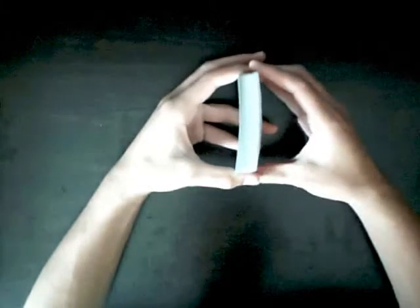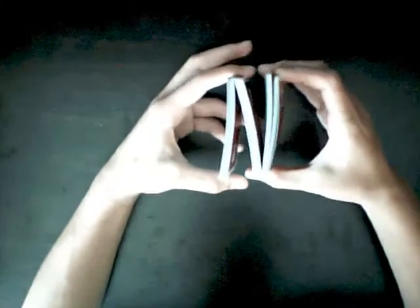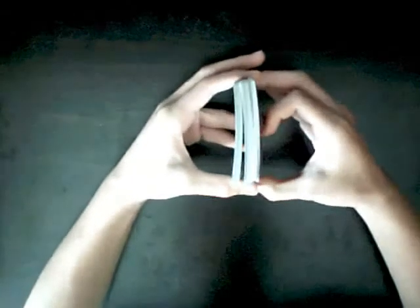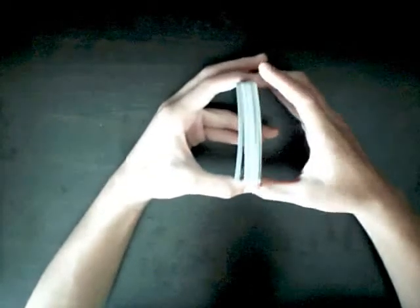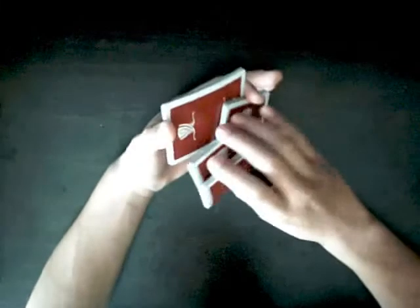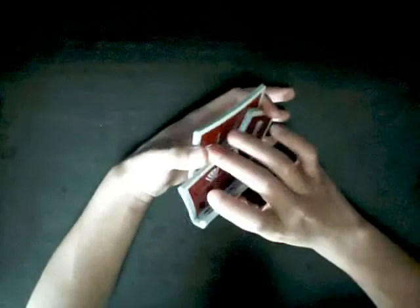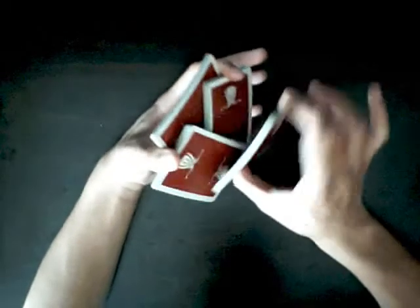All you do is you want to break off into a Z shape, and then break off again, so it's into four packets. You want to try to make sure that the packets are somewhat even. Then just give this packet right here to the left thumb, so this packet is free to move around.